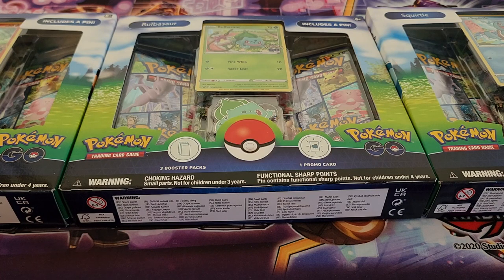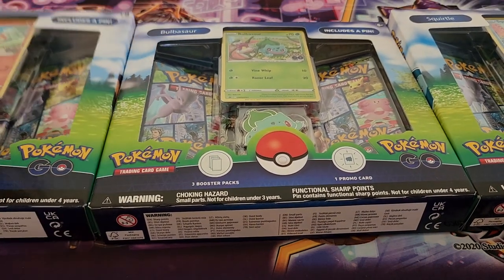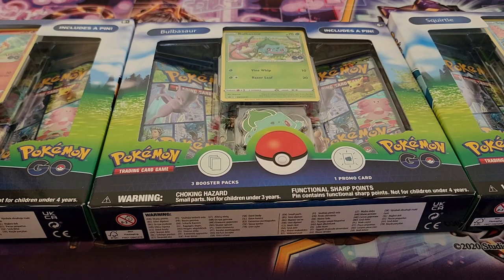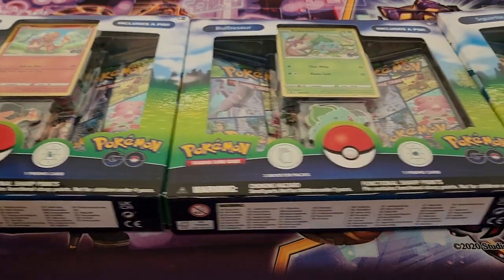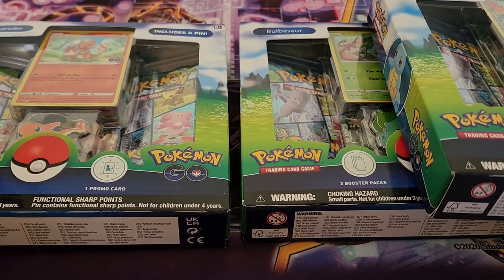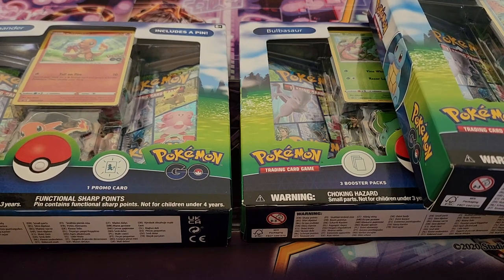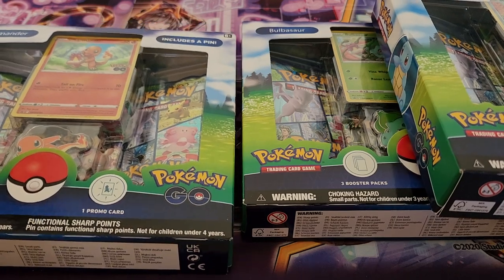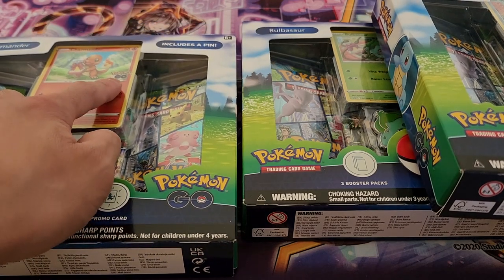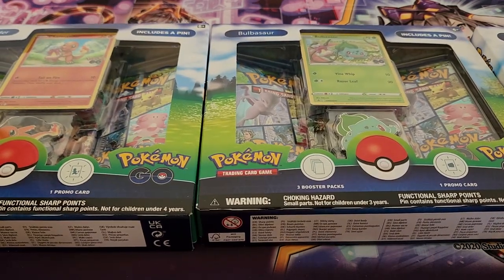Hey, what's up guys, welcome back to another video! We are going to be opening three Pokemon Go starter kits — or starter packs, really don't know what it's called to be honest. You essentially just get three promo cards. We are opening up all three of them. This is for Pokemon Go, so I think this is going to be very exciting because I do like the alternate way it's been designed specifically for Pokemon Go. We have our three promos: Squirtle, Bulbasaur, and Charmander.